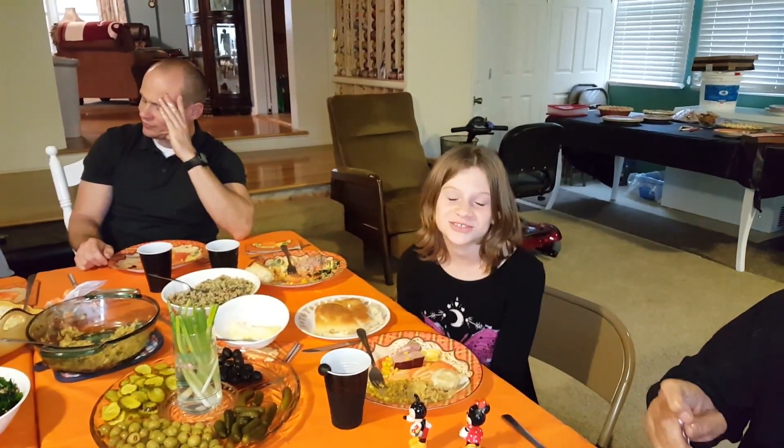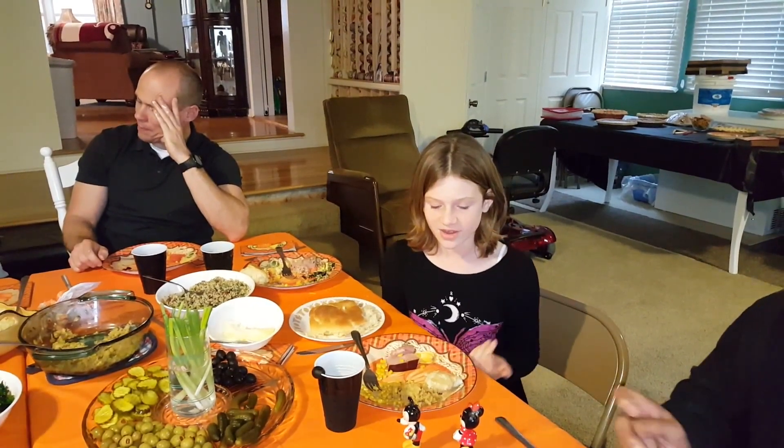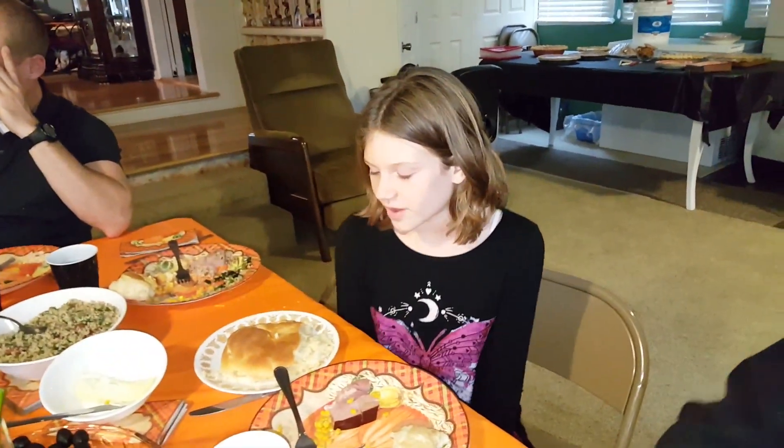Welcome back to Chomperific. I'm here with my Thanksgiving feast and I have mashed potatoes and gravy, chicken stuffing, buttery corn, ham, and this homemade roll that my uncle always made me — and they're all super super good.